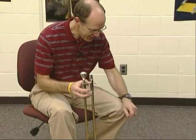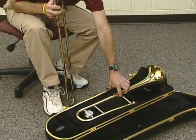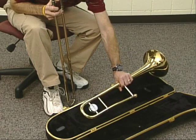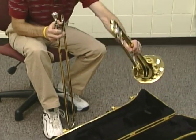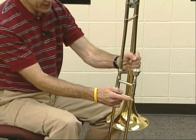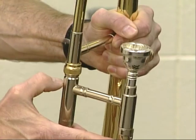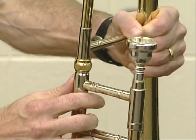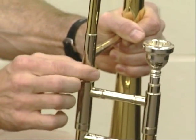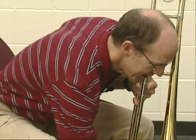Now I'm going to reach down and find the bell section of the trombone. I like to grab the trombone right around the main part and lift it up. I'm going to set the bell section right on top of that other extension and make sure it's all the way down. Then while I'm holding the bell section on there, I'm going to twist the two pieces together slightly.